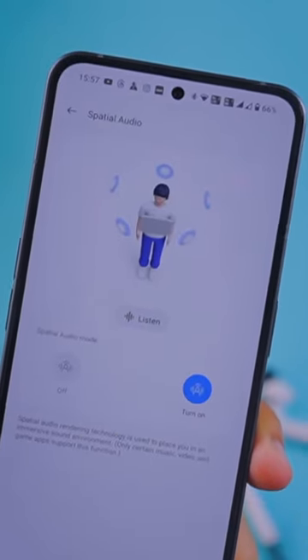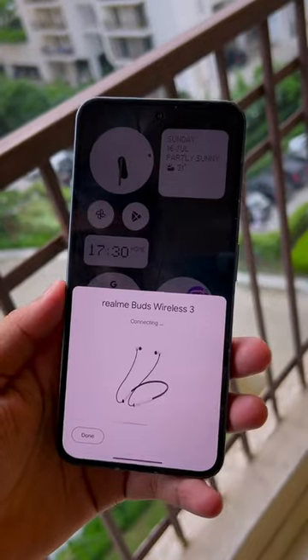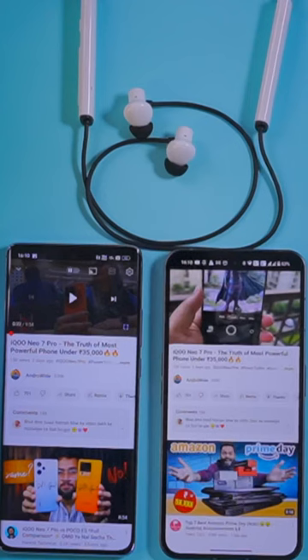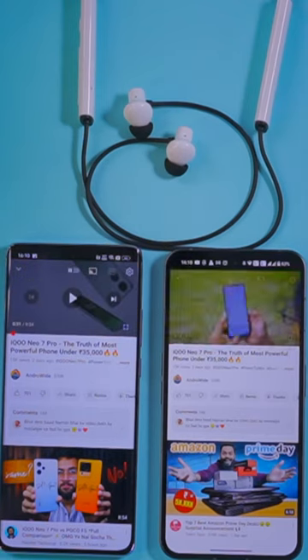It supports spatial audio and up to 45 ms low latency, which is great for gaming as well as other use cases. There is also Google Fast Pair support and dual device connection, so you can connect with two devices. Whichever device has an active call or audio, it automatically switches.